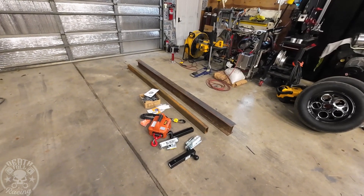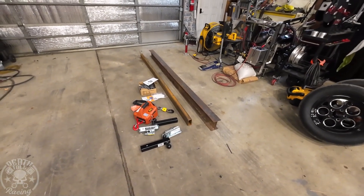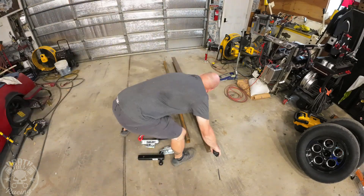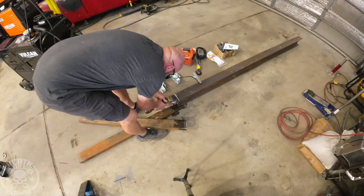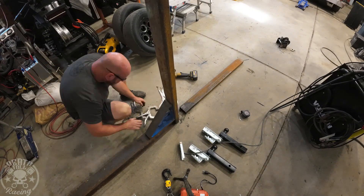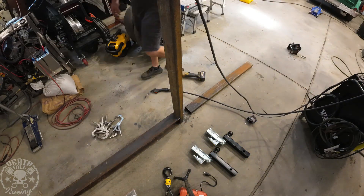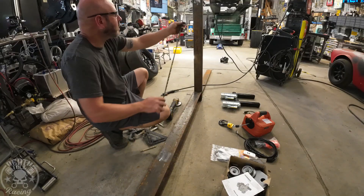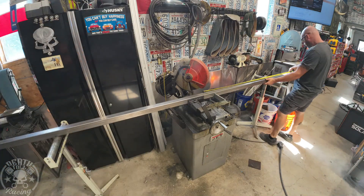It's a fairly simple fab project, but there are some things to watch and I'll go over those as we get to them. First I'm assessing the materials — I'm going to cut the rec tube exactly in half so I can make both parts of the hinge side. Using a Fireball Tool iron square — those things are worth their weight in gold. Then cleaning up all the rust before welding in all the structural areas.